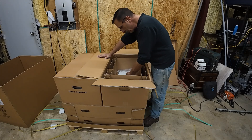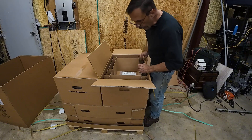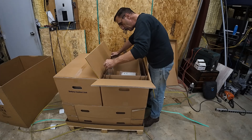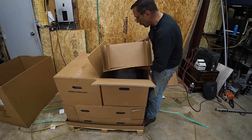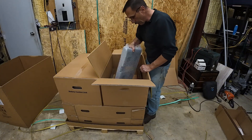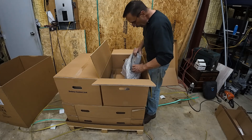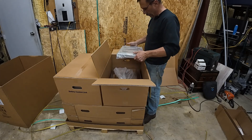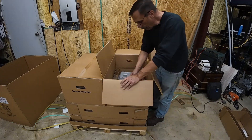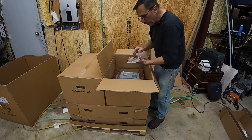Well, not a whole bunch in there — manuals, bracket... oh there's some stuff underneath too: another bracket, some screws. See what's under there — oh, bunch of stuff down there. Got a cast aluminum piece. I don't know if this is the base, but it looks like it might be. Some plastic stuff and some more screws.